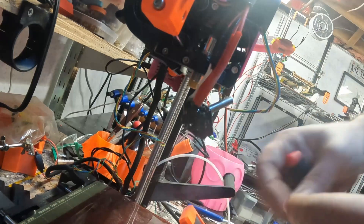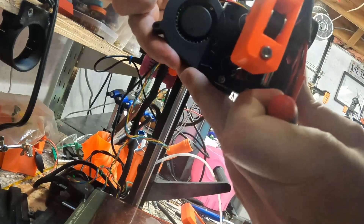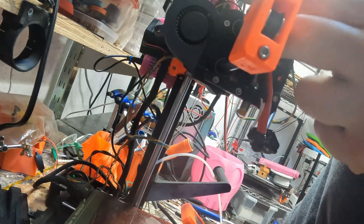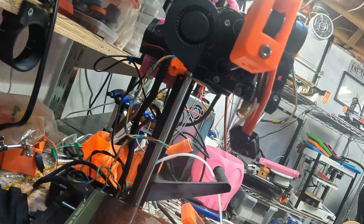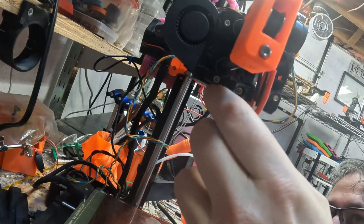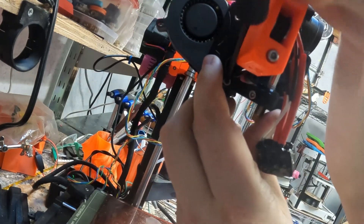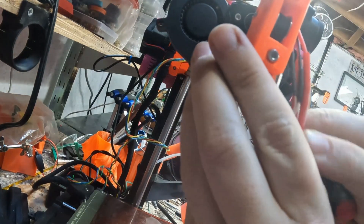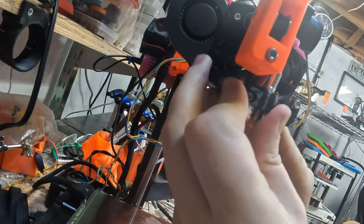There's no real need to take the blower fan off - it was just easier to see and design around. I was debating changing stuff up but it ended up not being necessary. Get all these wires tucked away back there so we can still open the door. Let's get the hot end in place - the hot end wires are supposed to go in there first. Everything's very tight on a Mini, which is nice but makes order fairly important.